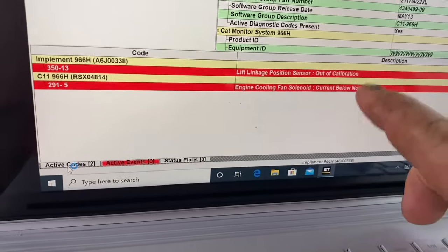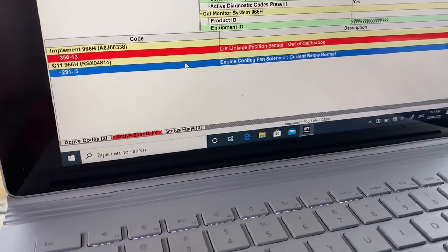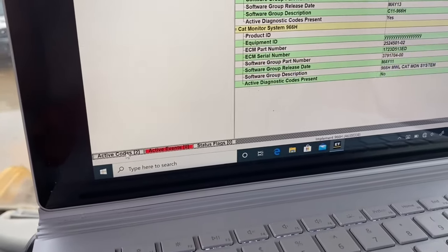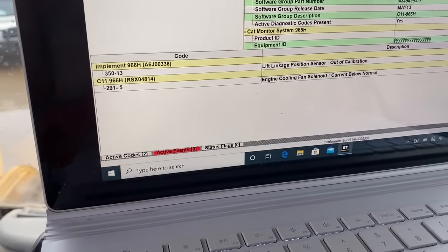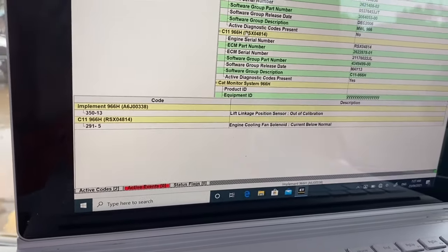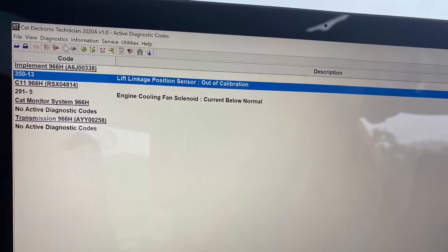We can see that fault 358 has gone. We still have a calibration for our lift link position sensor to do, and our engine cooling fan sensor is playing up — we've got full engine fan — but we can have a look at that later. Our main fault is gone and now our bucket is working.